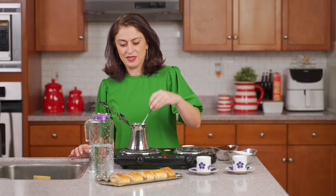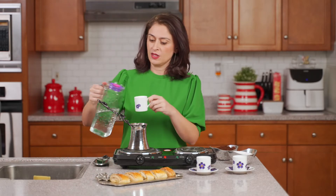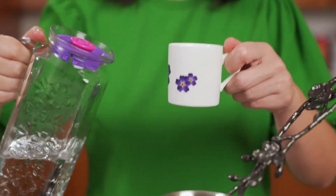Step one: you take the water and measure it with your kavat based on the number of guests you're planning on serving. We're gonna make two cups.